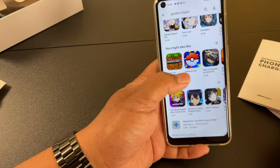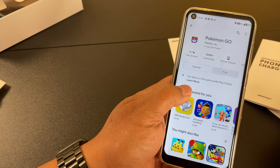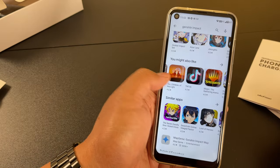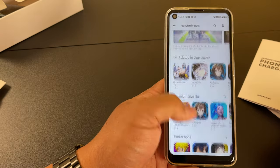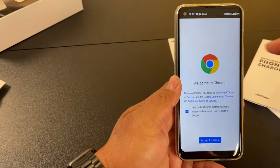You can see there are lots of other apps. I'll just install Pokemon Go while I'm here. You might also like TikTok and Among Us. Very snappy — you can see how snappy that was, it's already downloaded.